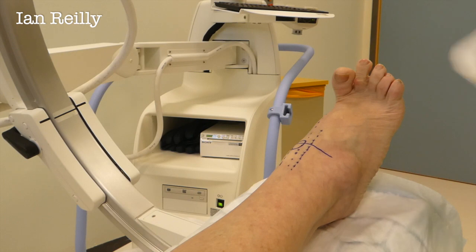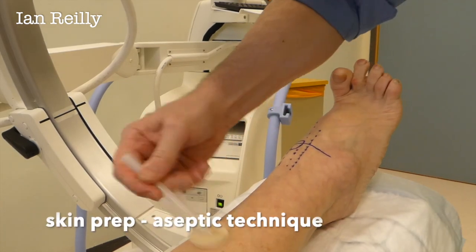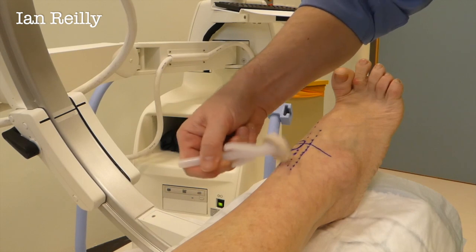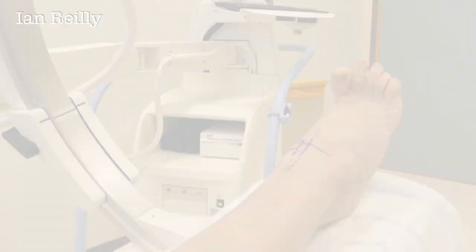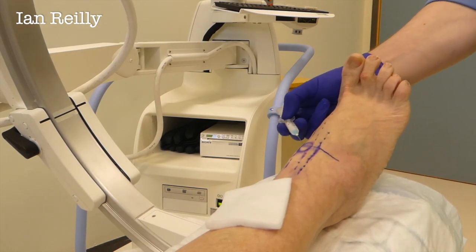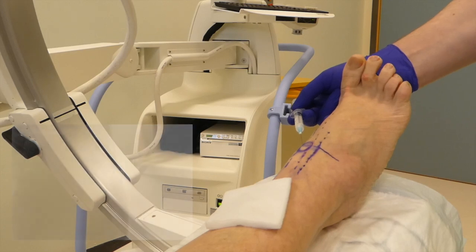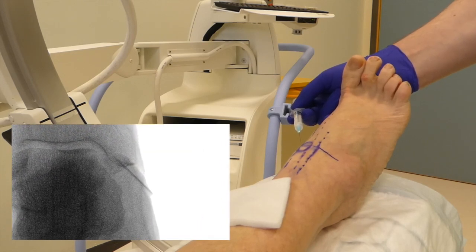A bit of skin prep — we call these chloropreps, we really like these. I'm just getting my hands out of the way; I'm going to do a check x-ray and see where the needle is. So I'm just a little bit low and a little bit across.